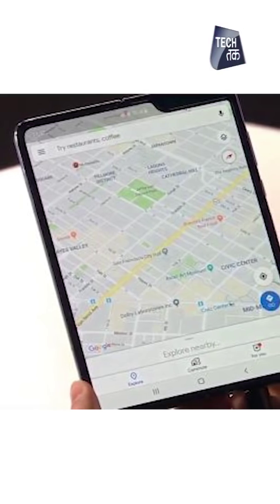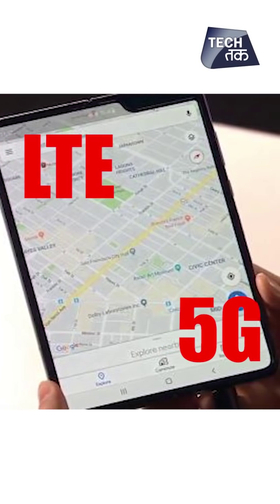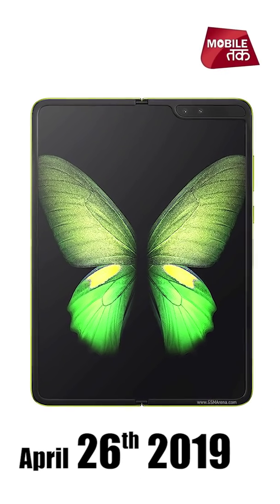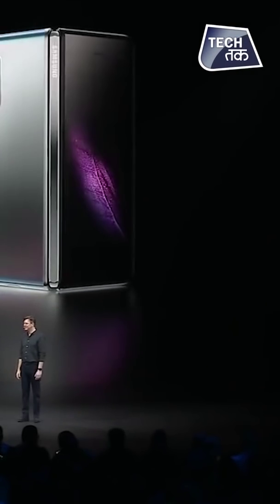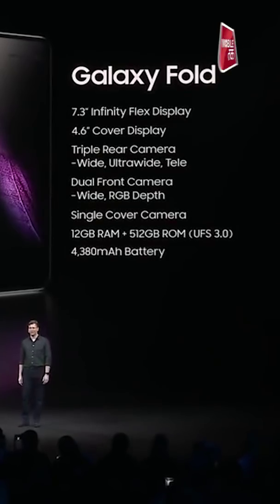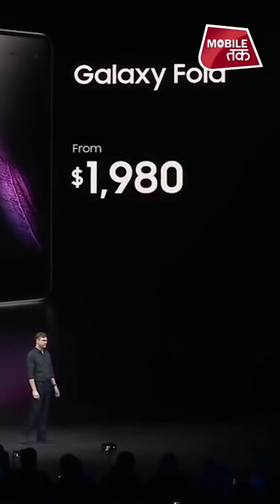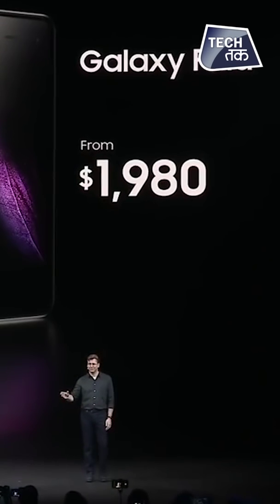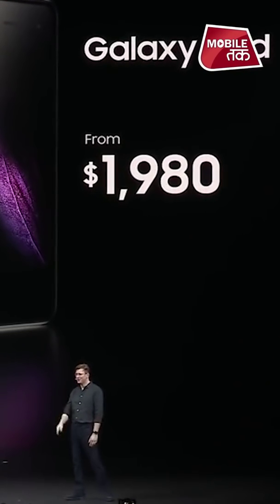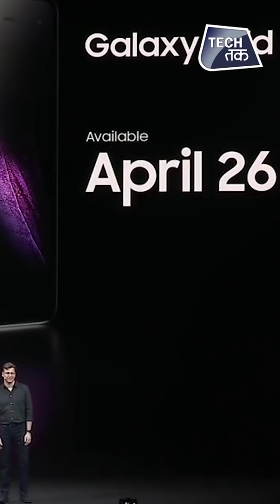The Fold supports LTE and 5G. Aap isse khareed sakte hai pachees April se. The Fold comes in both an LTE and a 5G version, starting from $1,980, depending on your region and carrier. You can get your very own Galaxy Fold starting on April 26th.